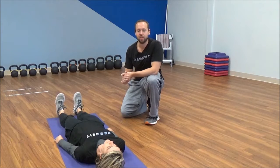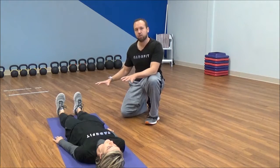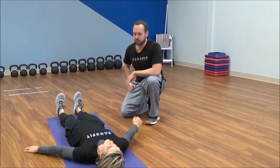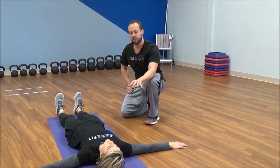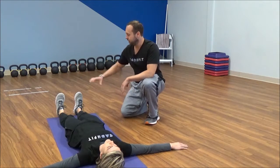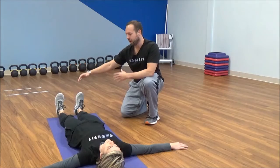This exercise is called the crocodile. You're going to start laying straight, flat on the floor. Bring the arms out with the palms down. Make sure the arms are at 90 degrees and straight out from the shoulders. The feet should be about four to six inches apart at hip width.